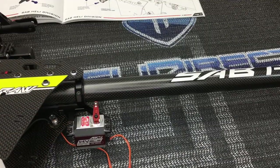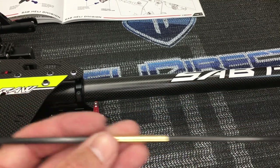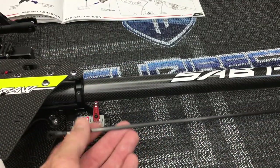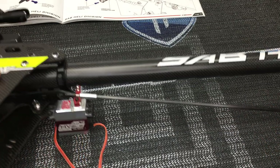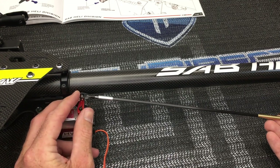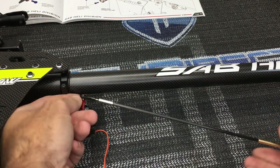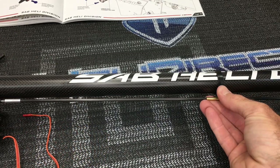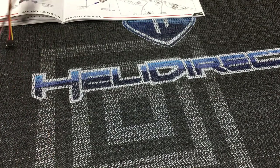We've got the ends done on the push rod and the brass piece. On the brass piece, you are not going to glue this yet until the push rod is on and powered up - it's going to be one of the last things you do. First, pop the ball link on - remember SAB logo facing out - then slide the brass insert into the clip.